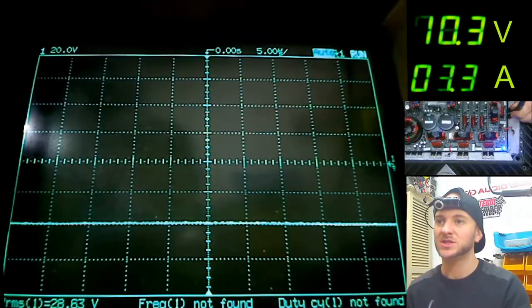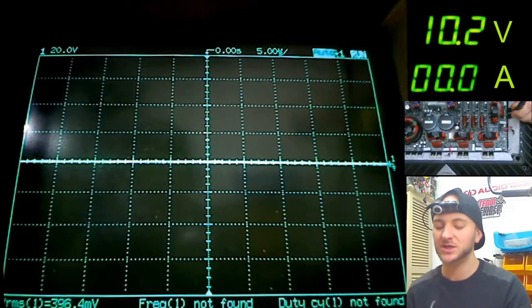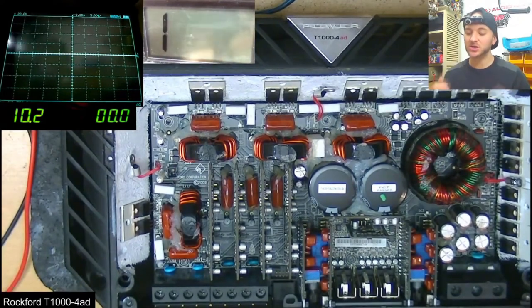The amplifier comes on, we just get a swing to negative rail. We've got full negative DC on the speaker terminal — that's all over here on the speaker terminal as well. This is kind of interesting. This shows that there's a drive circuit fault, but it also shows that it's potentially not going to be too bad.